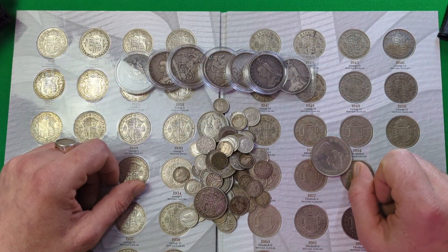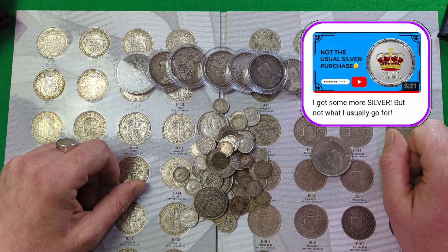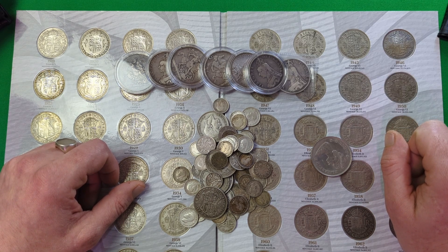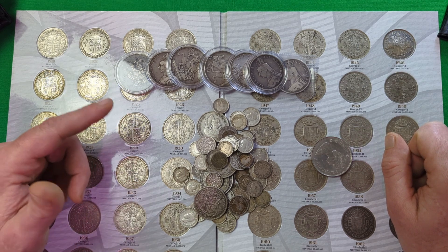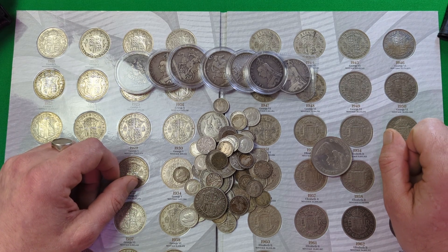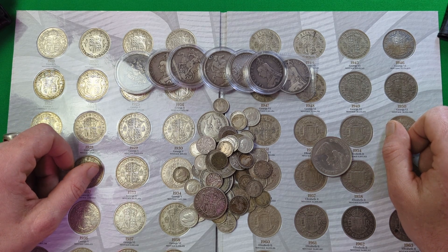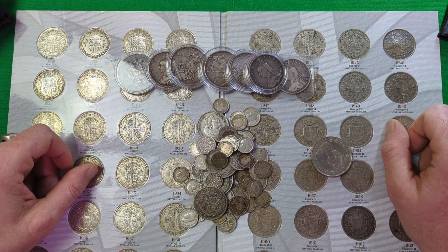Hello everybody, how are we all doing today? I woke up this morning to find there was a new video out by the Silver Stacker. If you haven't watched it yet, I highly recommend that you do. He's picked up some more lovely pieces of silver for his ever-growing stack, which was actually some British pre-decimal silver, and he just really gave me the idea to get a bit of mine out today and go through a few of the basics of what to look for when you're purchasing your own pre-decimal.